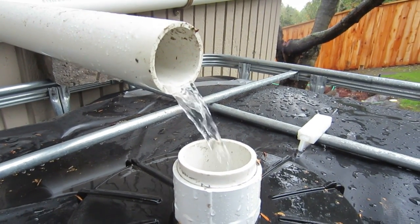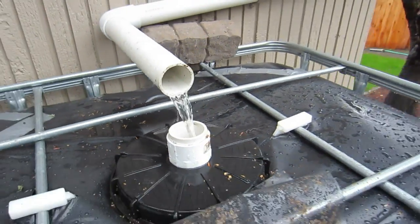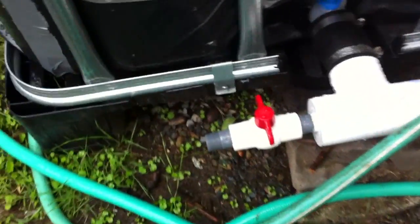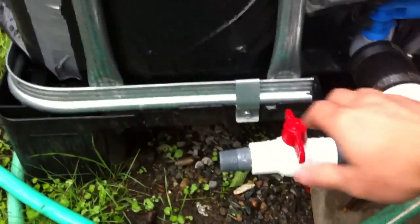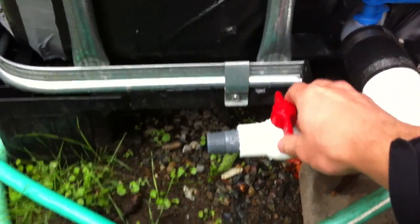I didn't glue any of these pipes for that reason — I'm still testing and figuring out what works best. Ideally I want the lowest maintenance rainwater collection system possible. Just to give you an idea of the pressure we're getting just off the gravity of the tank — this is a three-quarter inch ball valve, so it's a pretty big opening.